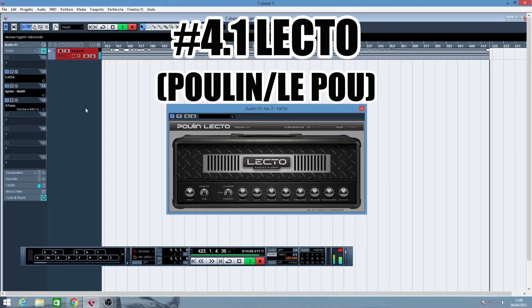Next one is one of my favorites. This is LePou, which is actually not just one plugin but a bunch of plugins which aim to recreate some iconic amplifiers like Plexi, JCM-800, Angel, Mesa Boogie Dual Rectifier, Bugner Ecstasy and so on. I took my three favorites, starting with the simulation of the Mesa Boogie Dual Rectifier, which is called Lekto.